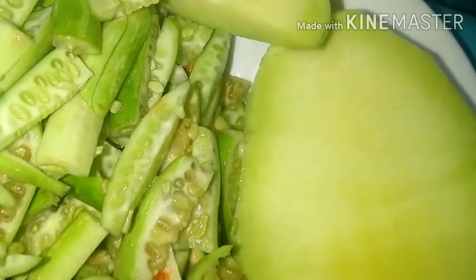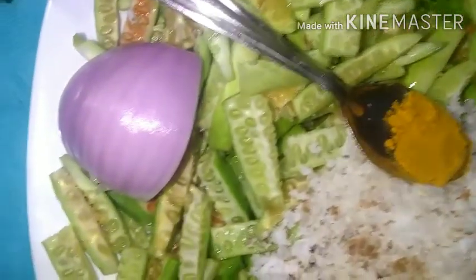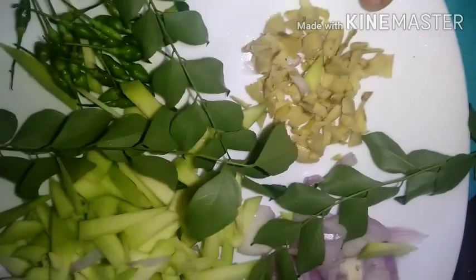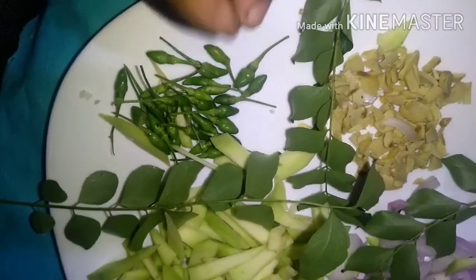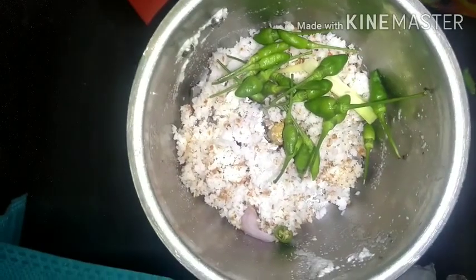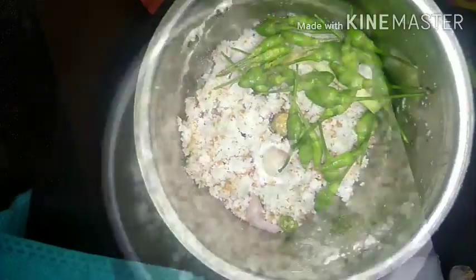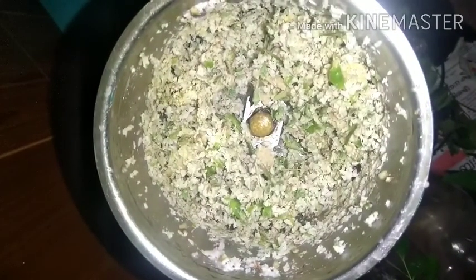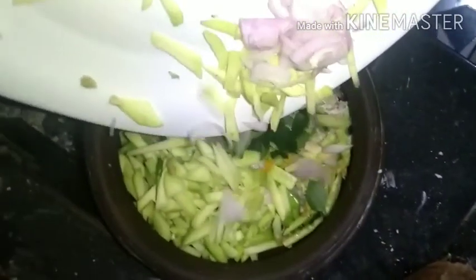Notice that the texture is tough when you add it. We will add a little bit to the mix.